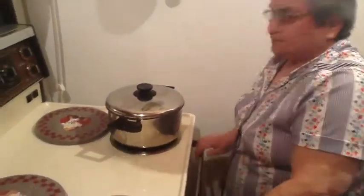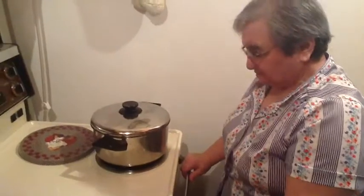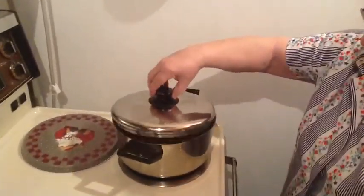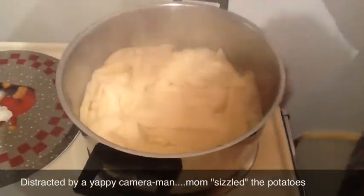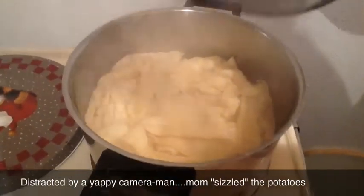It's been half an hour. We can kind of smell the potatoes frying. Go ahead and open it up, Mom. We can hear the sizzling. Would you say that's done, Mom? Yeah, I think so. Your strudel are done.